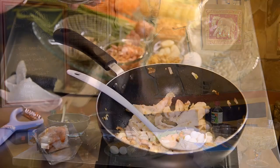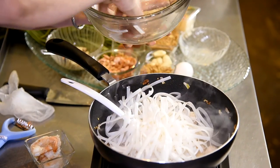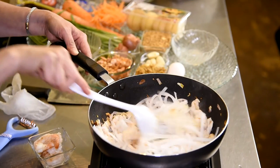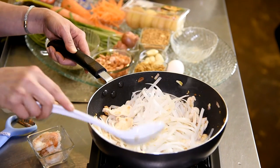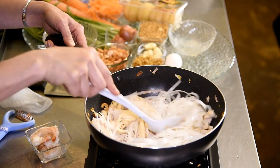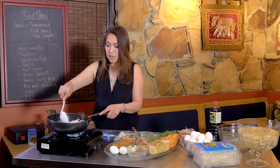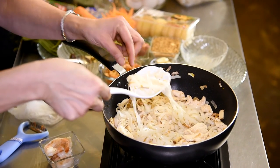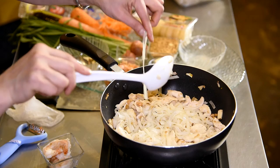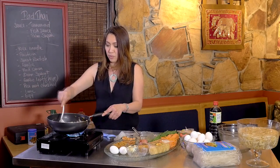Now I'm going to put my noodle in. You want to cook your noodle and let it soften up before you put the sauce in, because the salt and sugar in the sauce can sometimes prevent the noodle from softening properly if you add it too soon. You can see when it's softened down — the color of the noodle changes. You can see it gets a little bit brown and clears up a bit. Then you know your noodle is ready for the sauce.